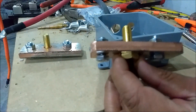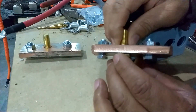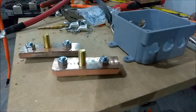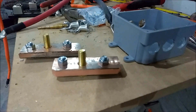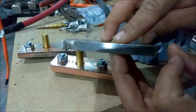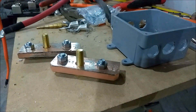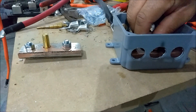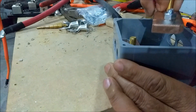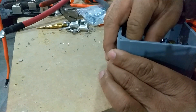A buddy of mine gave me these — he works at a scrap yard. He said they have a lot of different types of copper. See how thick that is? This is pure copper that comes out of different breaker boxes and transfer switches and stuff. Here's another piece he gave to me — a nice, thick piece of copper. I already made one for my positive, but let me show you how this is going to go. It's going to drop in right here like that, then this one is going to drop in on this side like that. Fits in pretty snug.